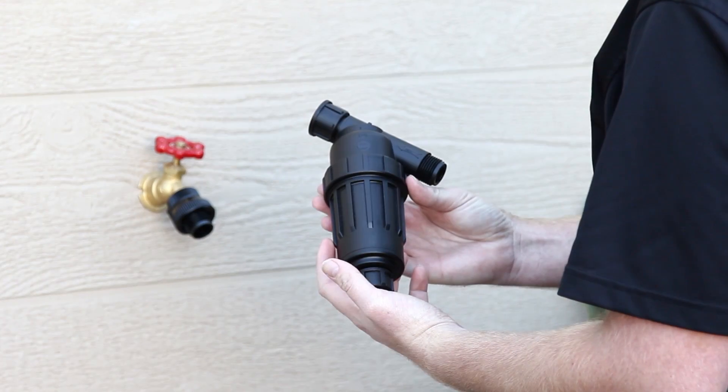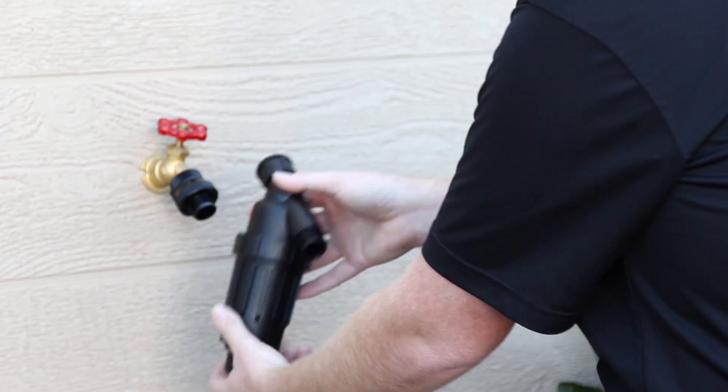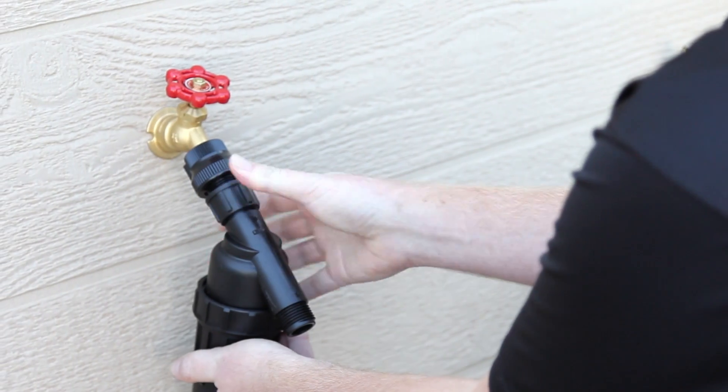The next component to connect is the filter, which also has a female inlet and a male outlet. Turn the female fitting clockwise onto the male outlet threads of the backflow preventer until it is hand tight.